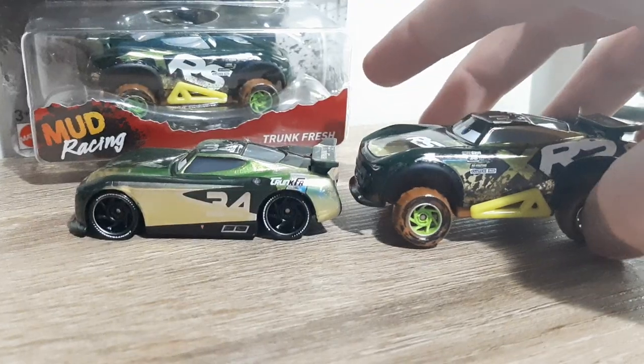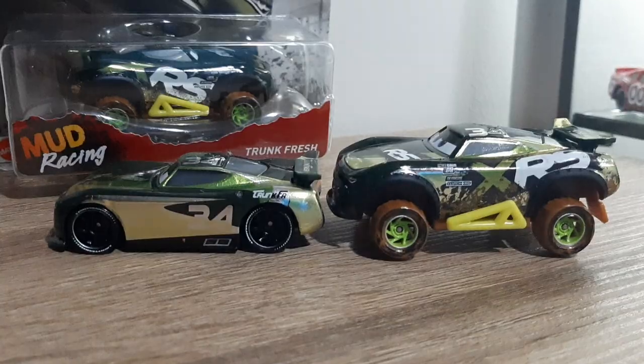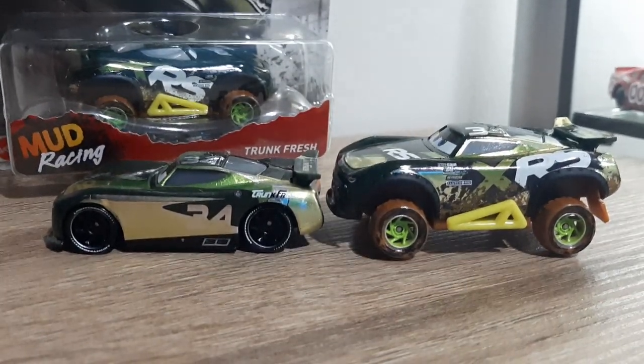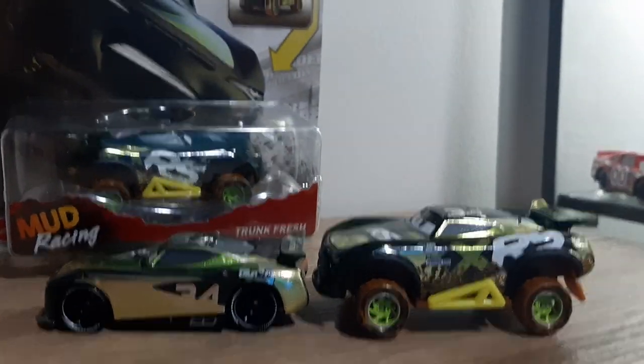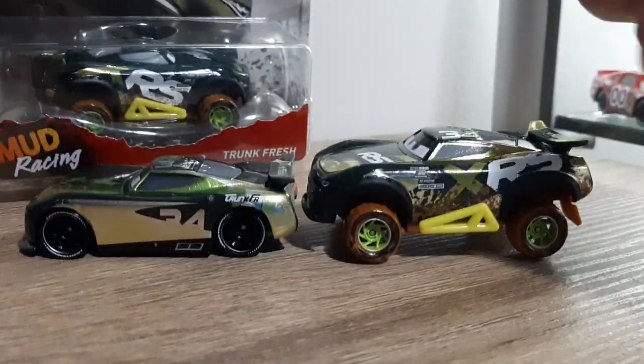But with this one, it's Octane Gain, RPM, Revolting, and Clutch Head, which is the same for all mud racers, I believe, except Jackson Storm and Cruz Ramirez. I believe Jackson Storm has his normal next-gen sponsors — his contingency sponsors — and I'm not exactly sure about Cruz though.